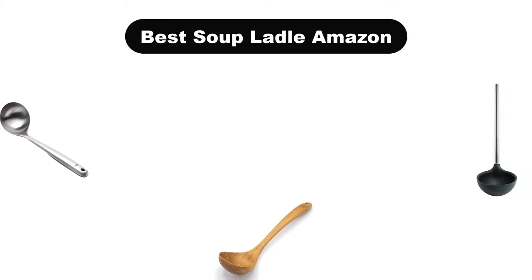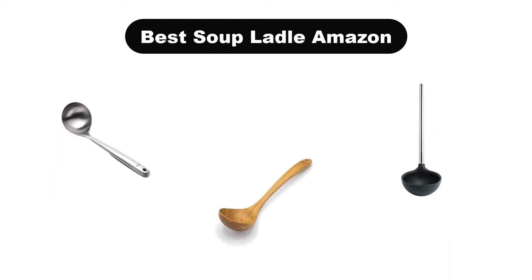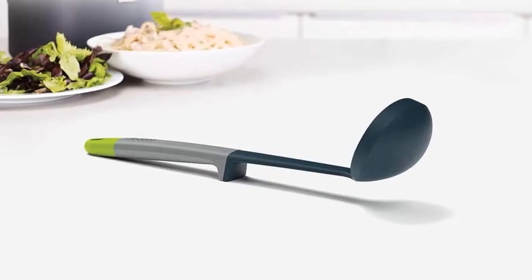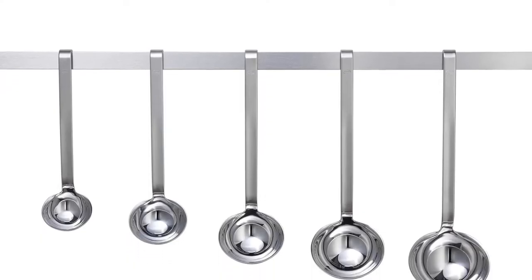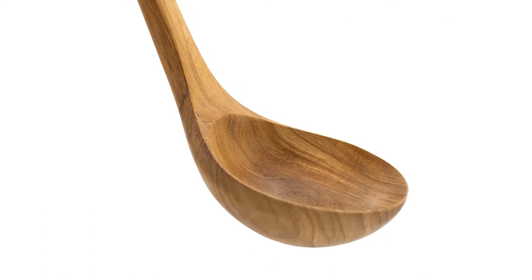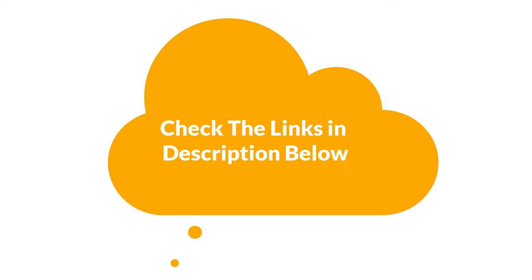Hello everyone. Today we are covering the 5 best soup ladles on the market, which are the best for you considering some unavoidable factors that you might miss out without watching this video. We are going to give you an impartial review to find the best from a plenty of irrelevant products. For more information and updated pricing of the products mentioned in the video, make sure to check the links in the description below. So let's get started.